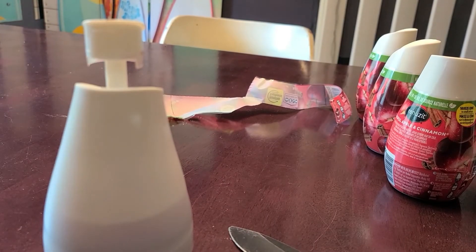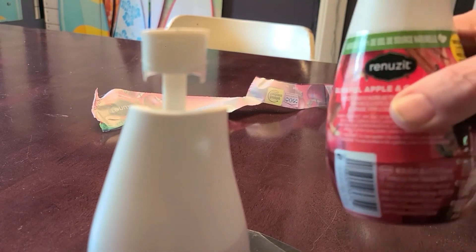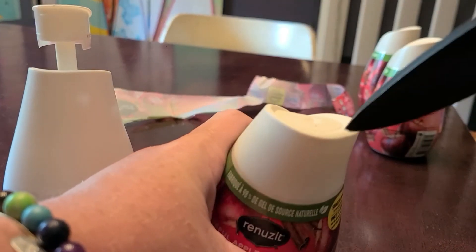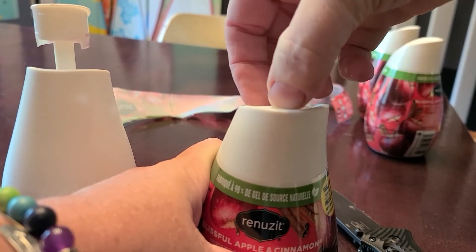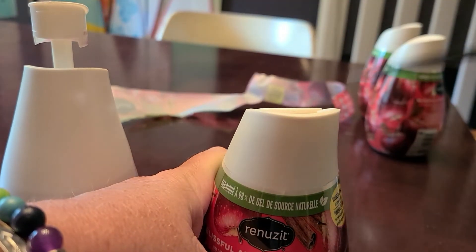If y'all knew that, comment down below. Instead of cutting it, I'm just going to raise the top up. You can even use your finger now because it looks loose — well, not that loose.